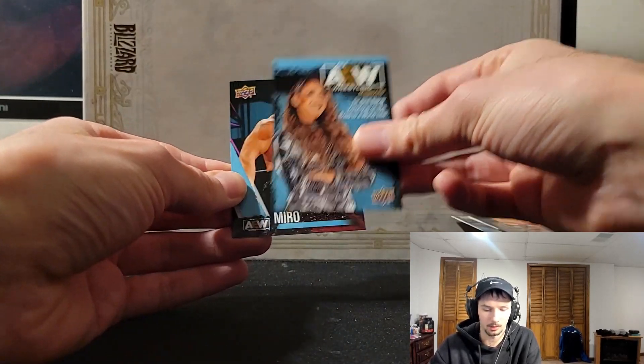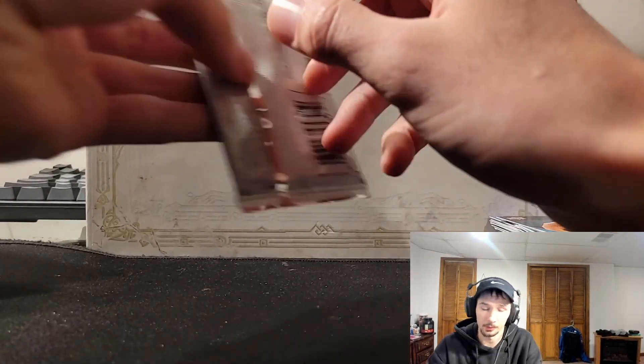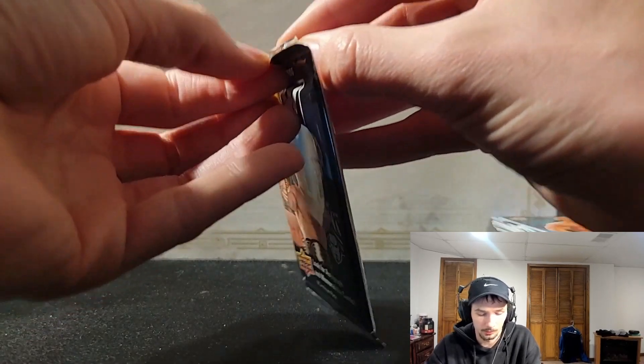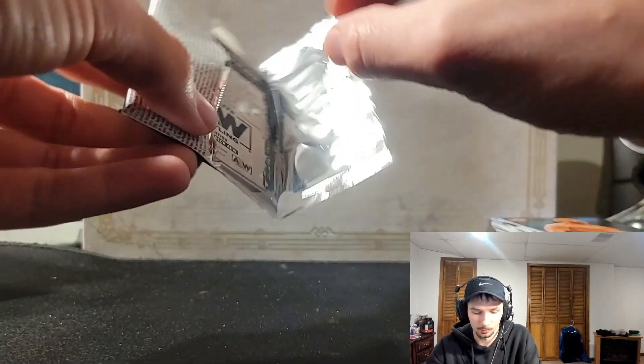Magazine Britt Baker and Miro. Three packs left — it's not looking too good for the auto. For $150, they better throw something in here for me.